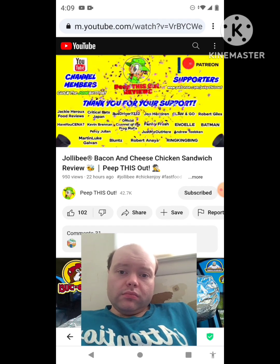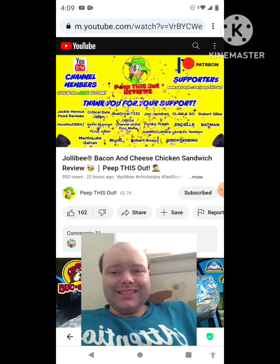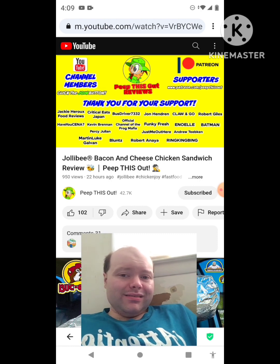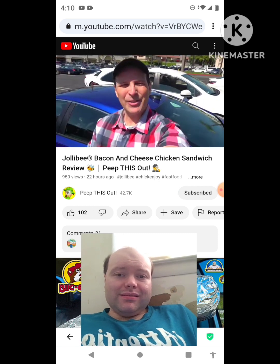A quick thank-you to all our YouTube channel members and Patreon supporters — thank you so much for your monthly contribution. It's because of your direct support that the channel continues to grow and I can keep delivering the content you want to see. I couldn't do it without you and I seriously appreciate the love and support.